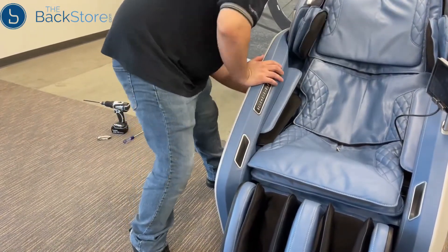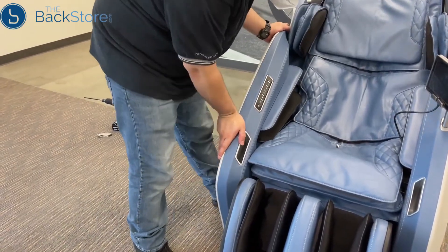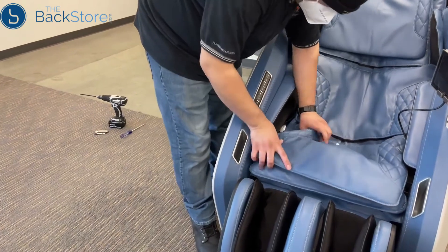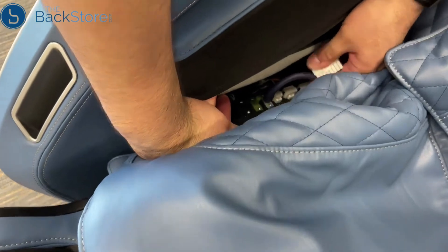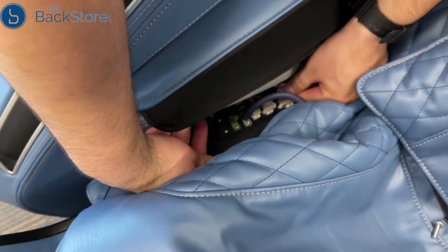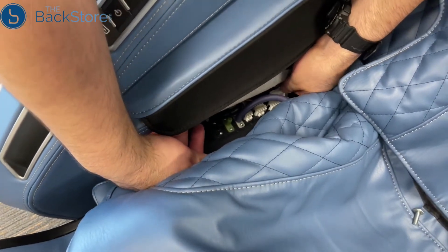Then push down on the front of the side panel to insert the front mount into the lower bracket. Connect the three connectors, by size, to their corresponding connectors on the chair.